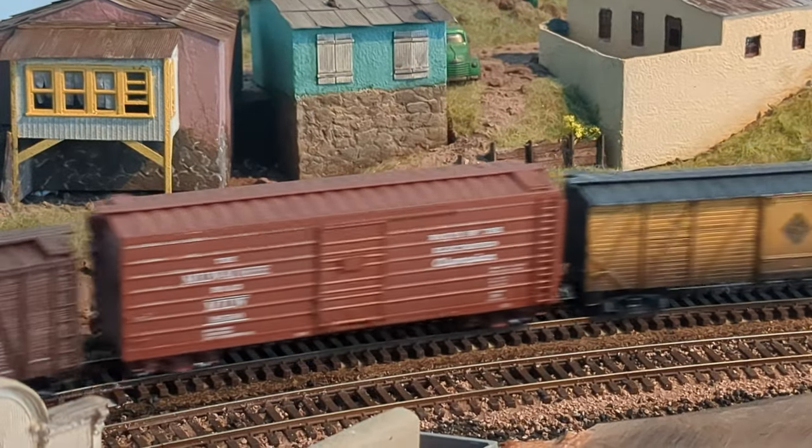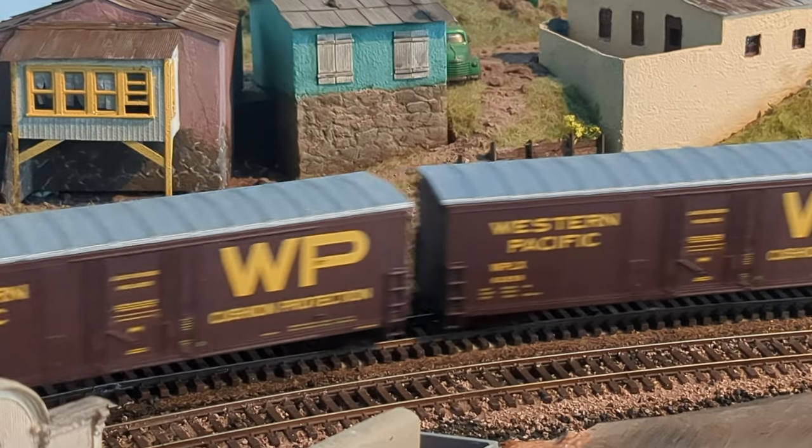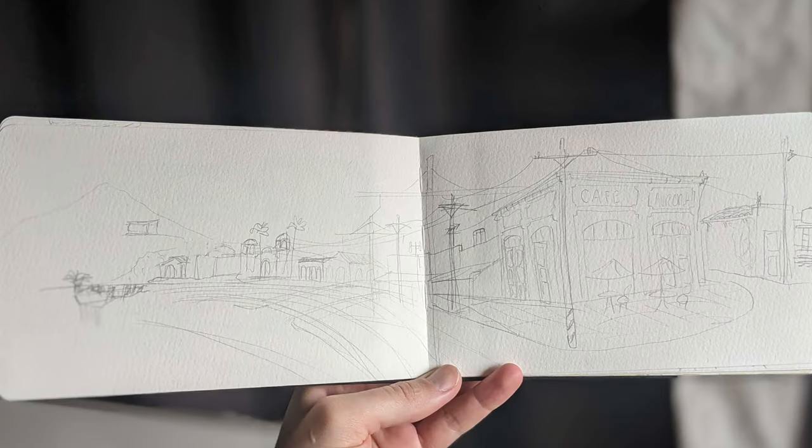Once I cleaned up the track, I tested out my new F45. It runs like a dream. It was time to build the signature structure facing the new plaza.